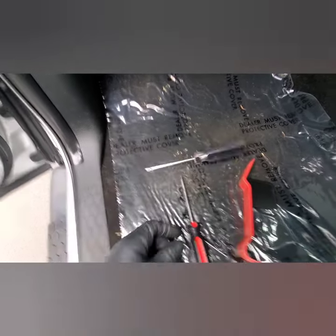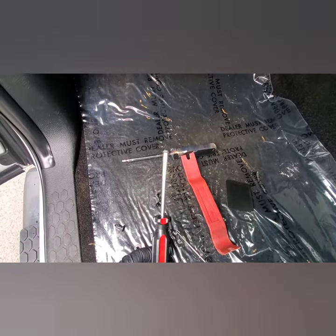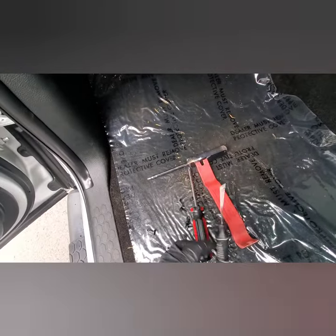Use your little panel tool here — this can be helpful. I'll leave a link in the description to pick these up super cheap — and a Phillips screwdriver and a hook tool.